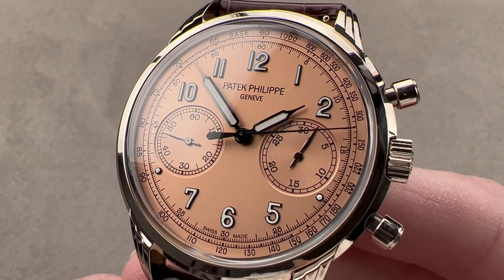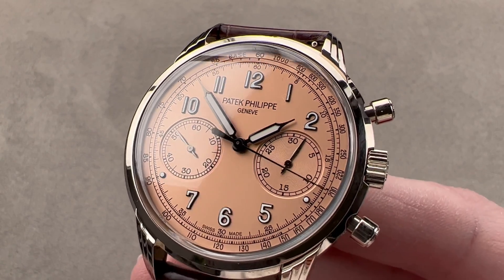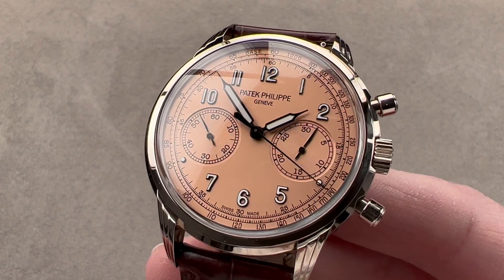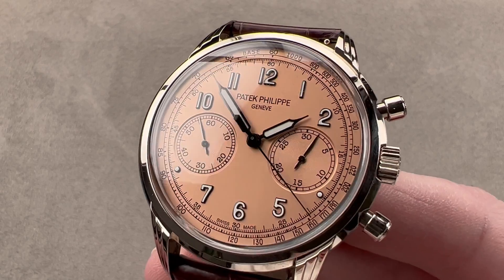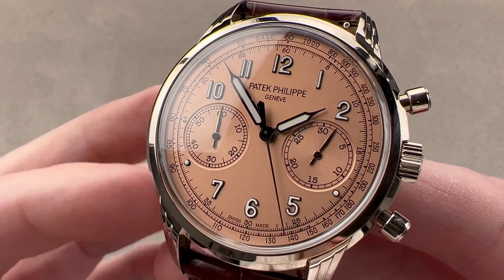Today we're discussing a 2022 variation on a model originally launched in 2019. This is the Patek Philippe 5172G-010. Still white gold, still 41 millimeters in diameter, now with an exquisite salmon dial.